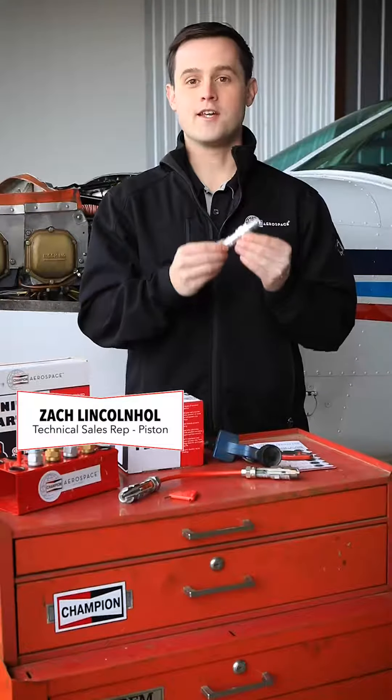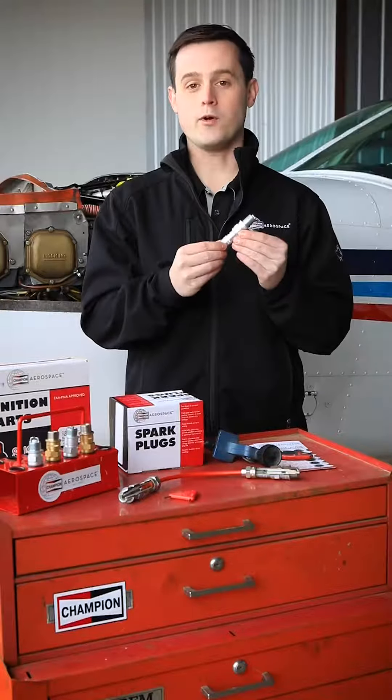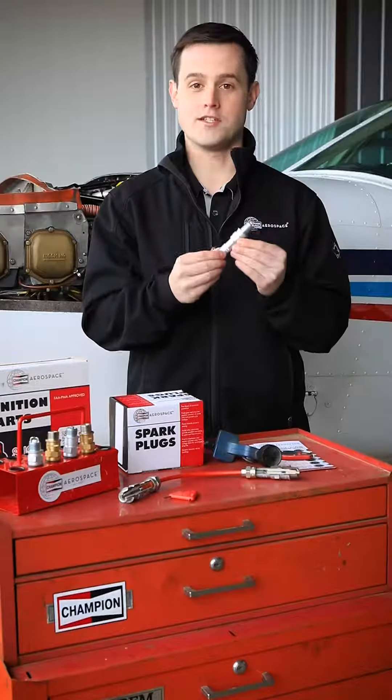Hi, I'm Zach with Champion Aerospace. Gapping your spark plugs is an important role in maintaining the integrity of your piston ignition system.